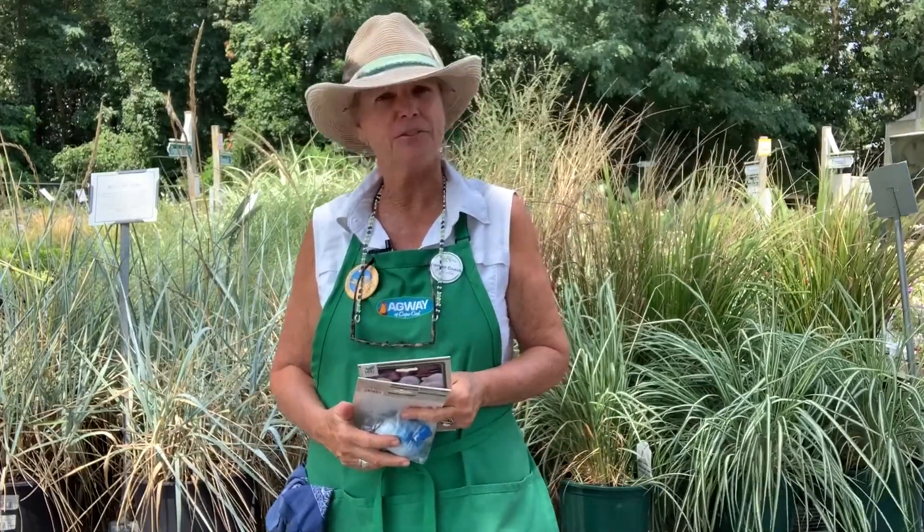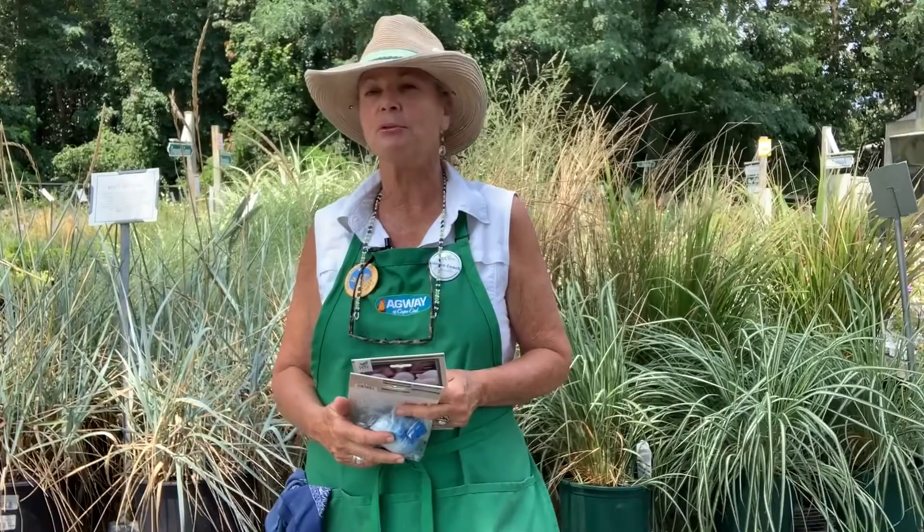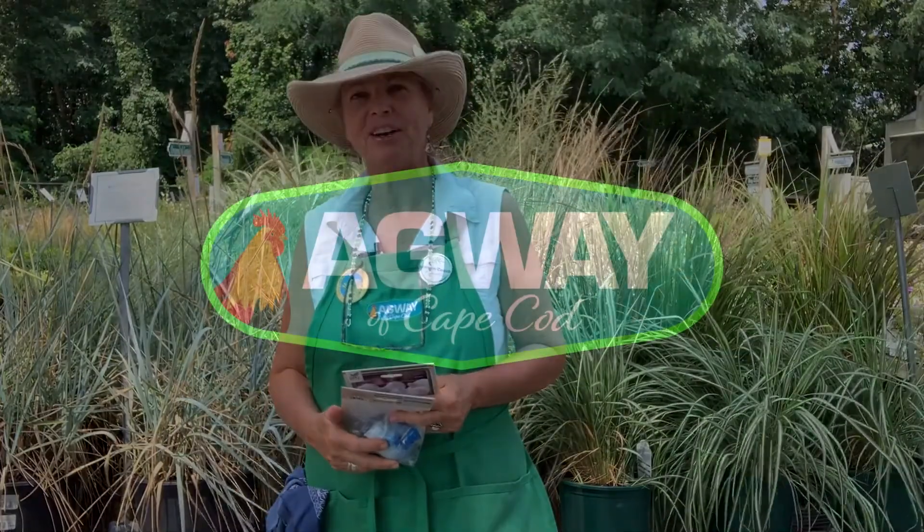So come into Agway — they have some garlic in, and if you haven't planted garlic, give it a try. You'll be thrilled at the results. Happy gardening.